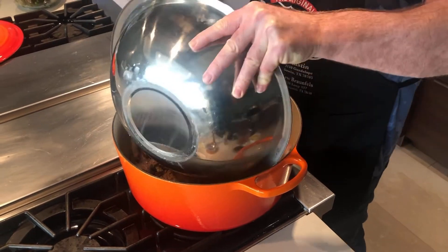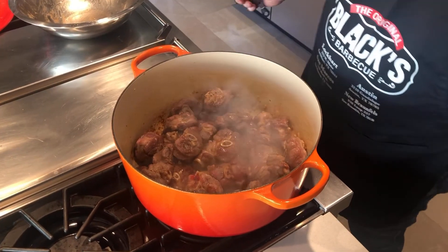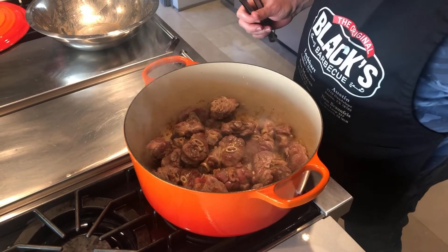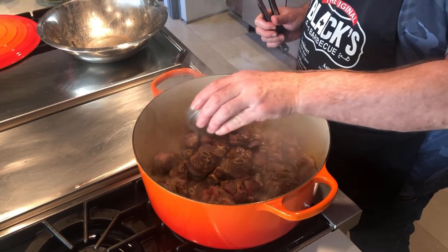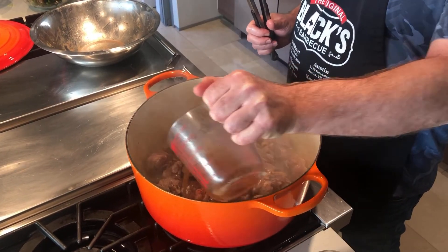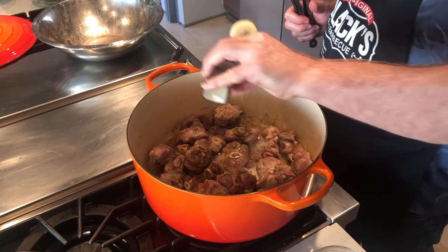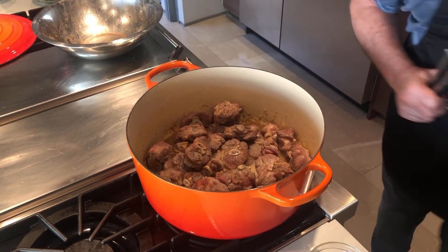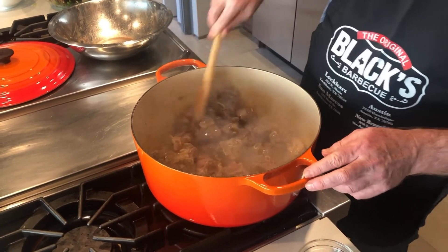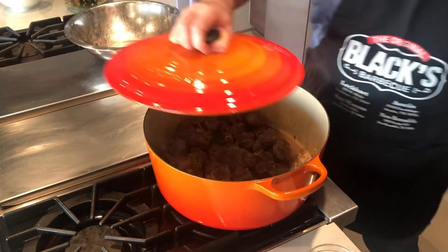Add your lamb back into the pot, followed by 1 cup of white wine, 2 tablespoons of Worcestershire sauce, and 1 cup of stock. Add another sprinkling of white pepper and give it a stir. Then simmer on a low heat for about 30 minutes with the lid on.